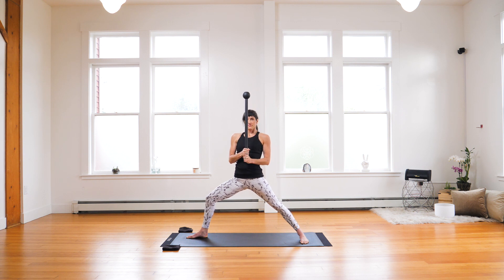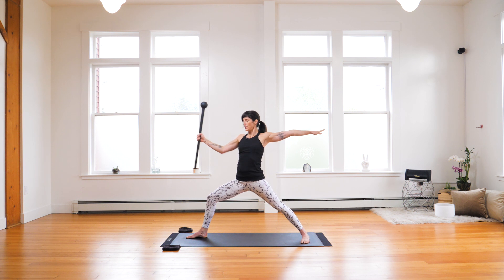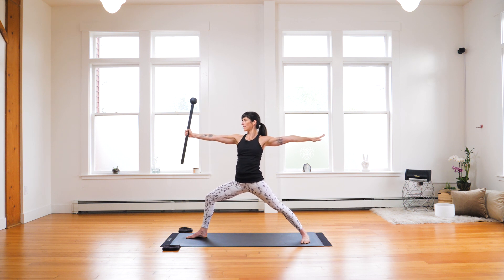Inhale and exhale. Choke up on the mace and open out to either a full modified or full side flag. Hold. Breathe.